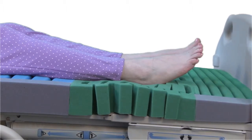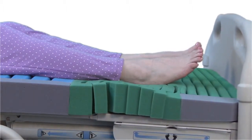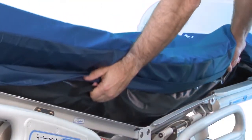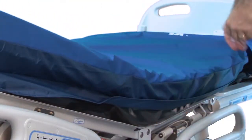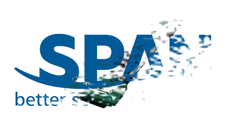A compressible section allows comfortable accommodation of multiple lengths and foot positions. Durable fabric handles simplify mattress placement. The recess deck Custom Care from SPAN in America, where better science means better care.